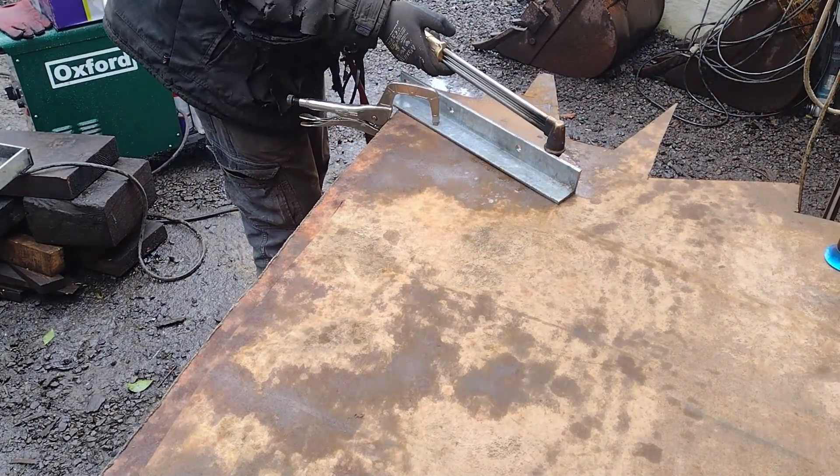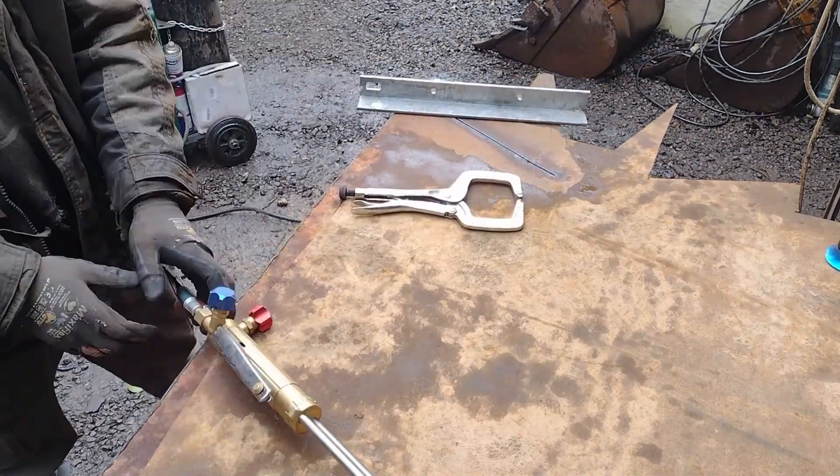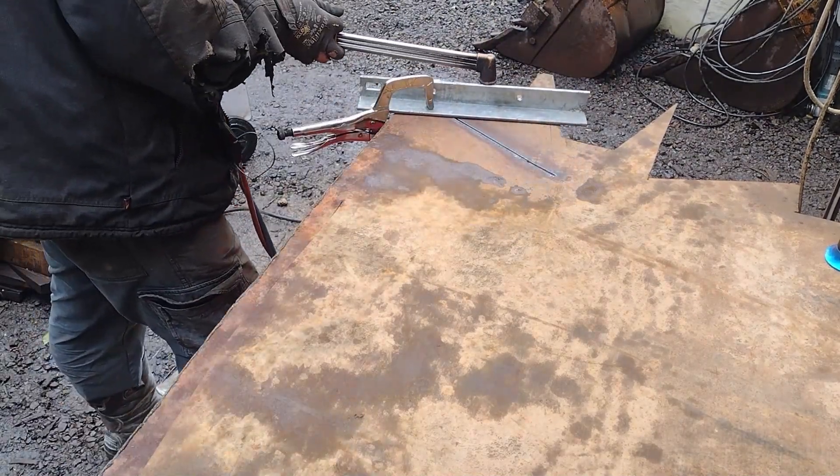Having already installed the fenders, we cut and attach strengtheners, which also function as steps.